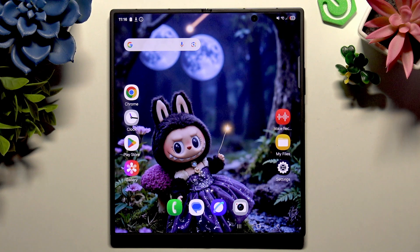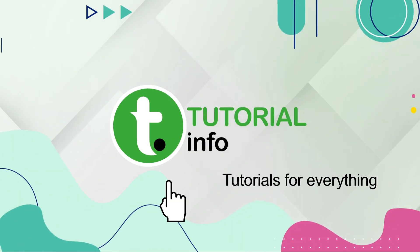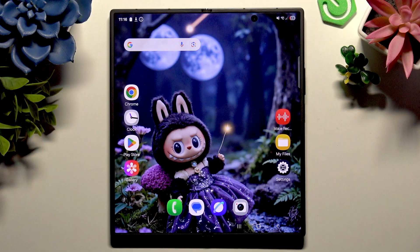In front of me is Samsung Galaxy Z Fold 7, and today I would like to show you how you can connect it using Bluetooth. As someone who's troubleshooting dozens of Bluetooth issues, I will walk you through the most reliable way to connect a Bluetooth device to a Samsung phone.